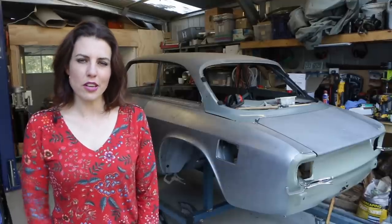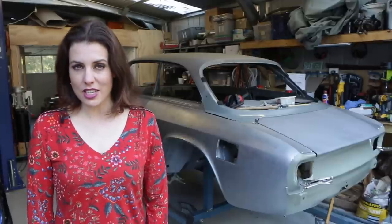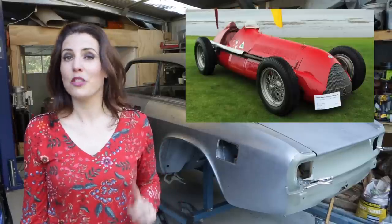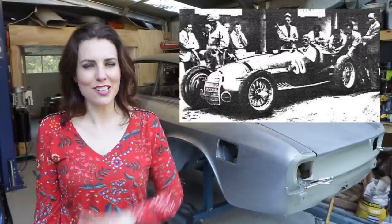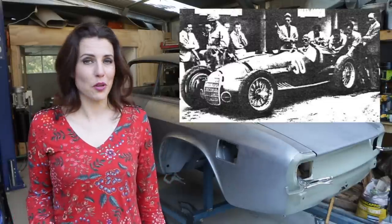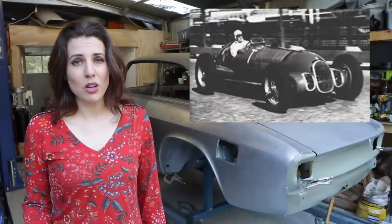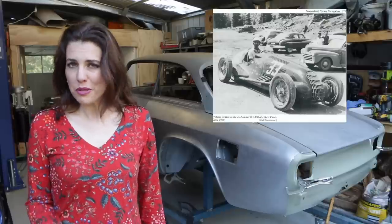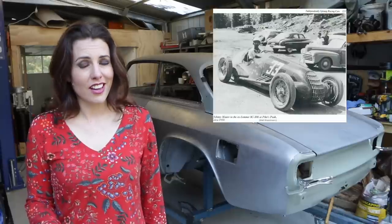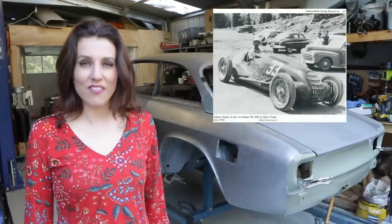Hey guys. 1938 was a time of a lot of experimentation for the Alfa Romeo race program, led by Enzo Ferrari. They developed three different race cars to compete in the three-litre Grand Prix's: the Tipo 308, powered by a three-litre supercharged straight-eight; the 312, powered by a three-litre V12; and the 316, powered by a three-litre V16. Although the 316 was the most powerful at 350 horsepower, it suffered engine problems and was never competitive. The 312's first race at the Tripoli Grand Prix ended with it hitting a wall, killing driver Eugenio Siena. The 308 was the most successful despite having the least power at 295 horsepower, winning Grand Prix's in 1938 and 1939, and then a number after the war in the late 1940s, including sixth place at the Indianapolis 500 in 1946.